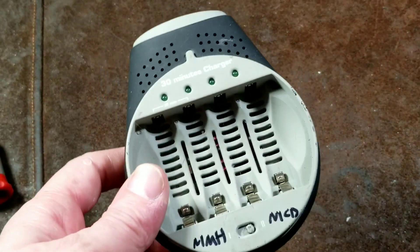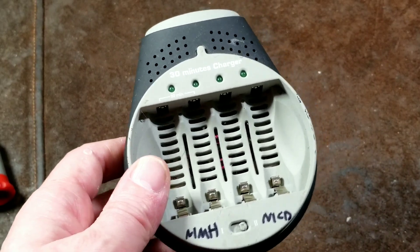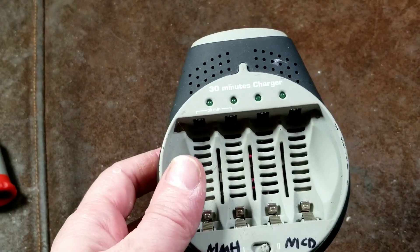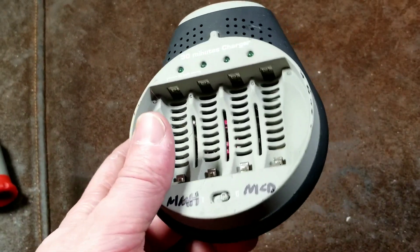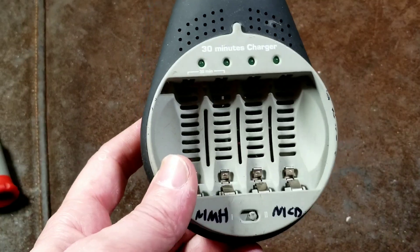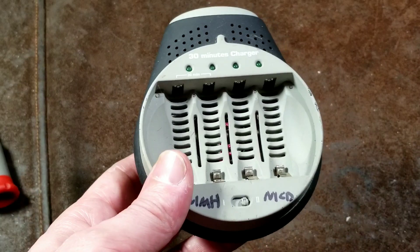Cadis Maximus here. I'm almost done with my charger reviews — this is actually, I believe, a second to the last one. This is the Digital Concepts CH-5920R. This is a 30-minute charger, and it's actually one of the most powerful AAA and AA nickel metal hydride and NiCAD compatible chargers I've ever seen.